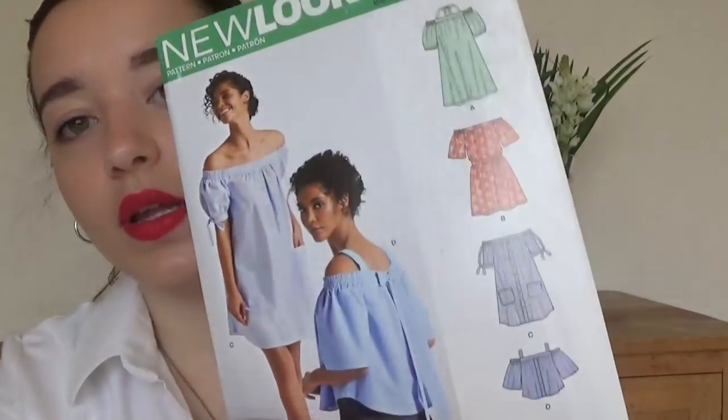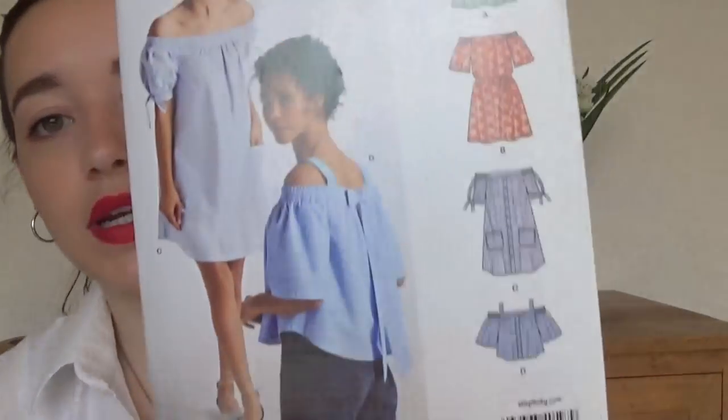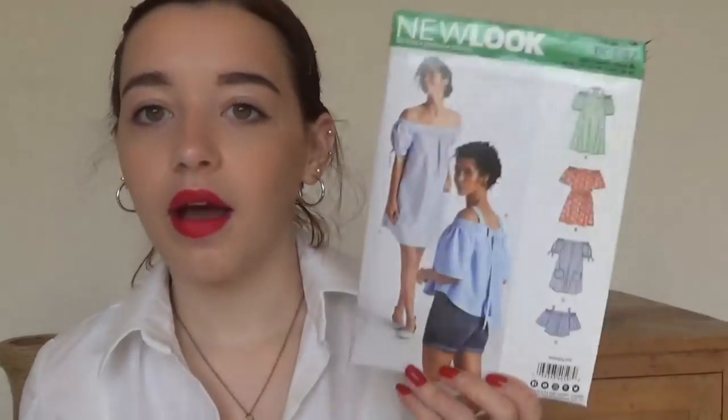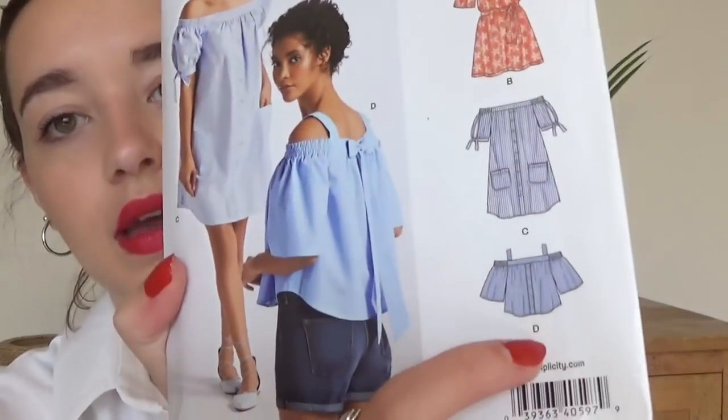This one is New Look 0597 — one that's quite out of my comfort zone, but I do really want to make. It's really cute. This was another one that someone sent to me very kindly. I think it's good to push myself out of my comfort zone. I've seen a fabric that would be really cute for view D. More fabric shopping — I don't need to do any more fabric shopping.